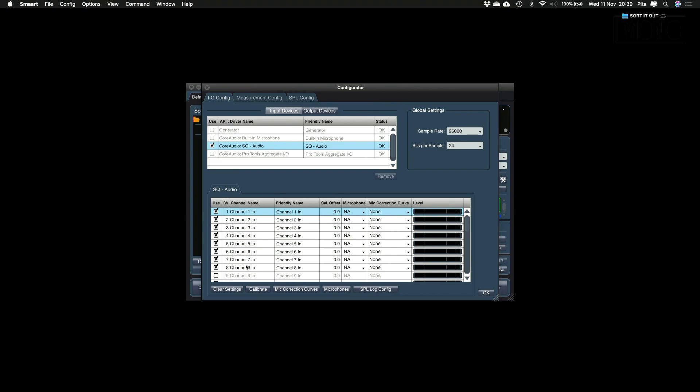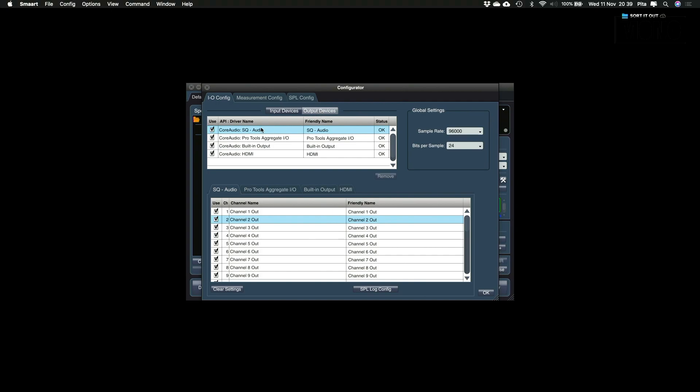Select it and Smart will show you a list with input channels. We only need the first two input channels — one for our measurement mic and one for our reference channel. So I will deselect all channels and only select channel 1 and channel 2. Next we have to configure our output device. Smart selects all output devices available, but I only want to use SQ Audio, so I deselect the others. For the SQ Audio, I only want to use the first output channel for my signal generator, so I deselect all channels and only select the first channel.